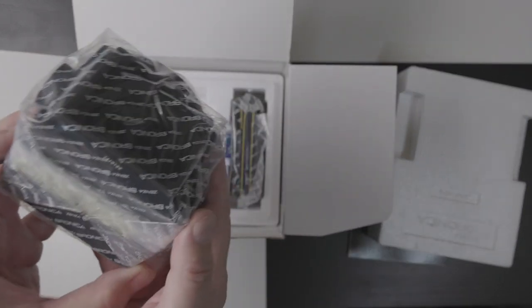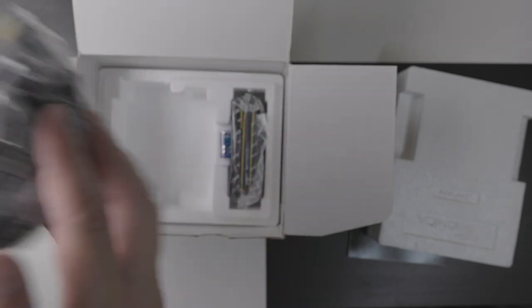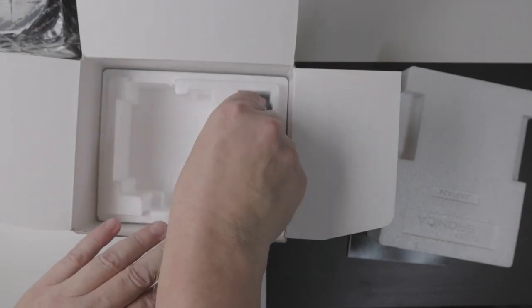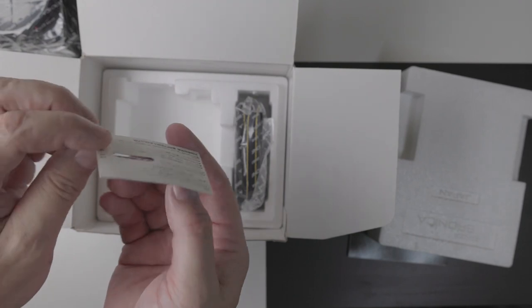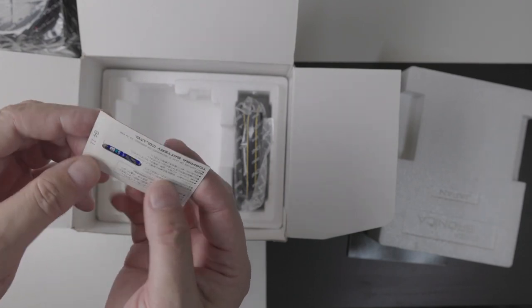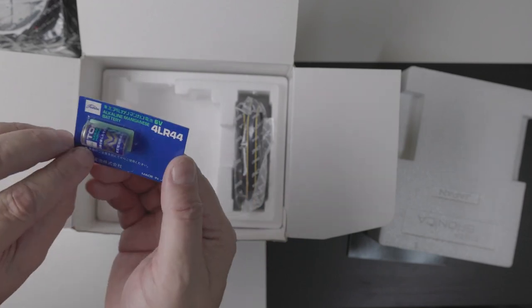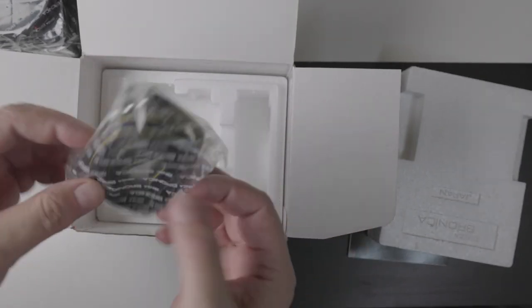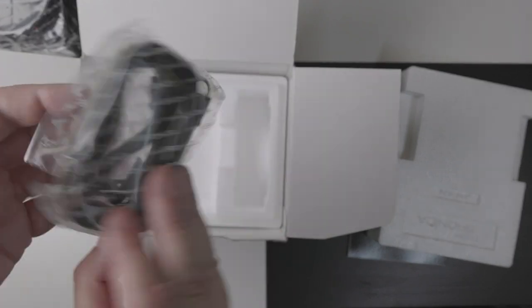So there's the camera, there's the box. We have a battery which I doubt very much is still usable — wouldn't it be funny if it was. And the strap, which I don't use; I use a Peak Design. But there we go, there's the original strap.